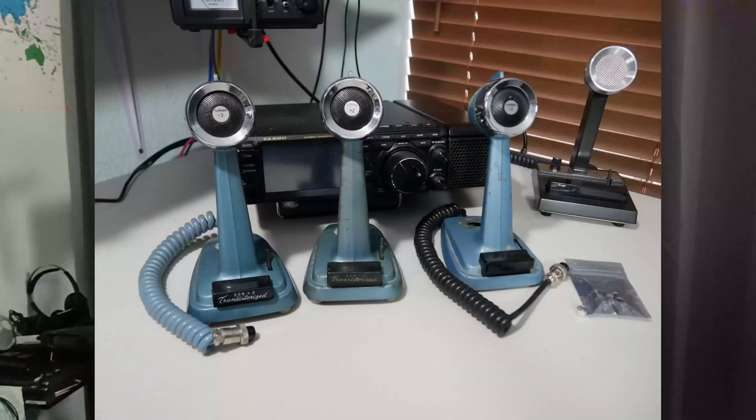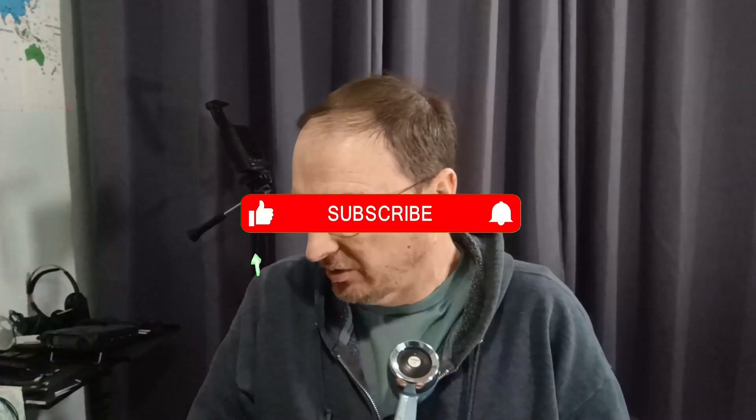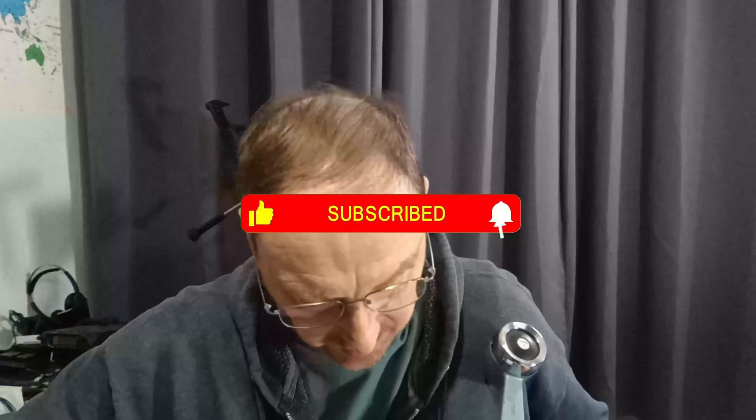This time on the channel, we're going to breathe new life into an old vintage Turner microphone. These Turner mics were made in the late 60s, early 70s, and they're quite collectible. What I'd like to do with this microphone is convert it to an electret condenser element.